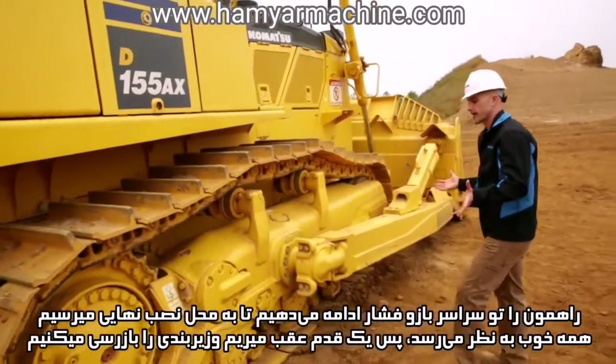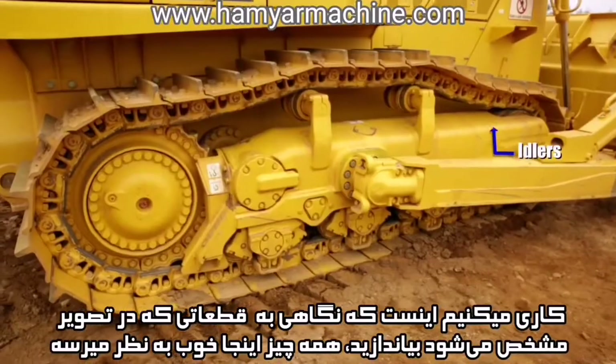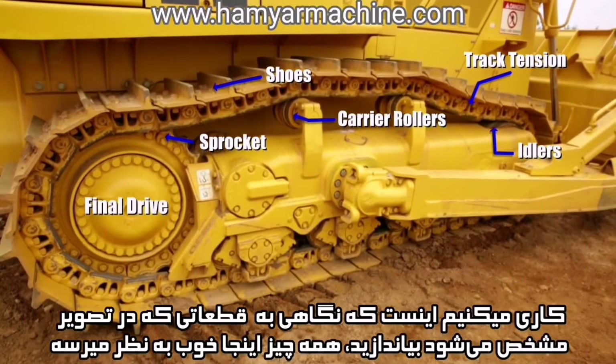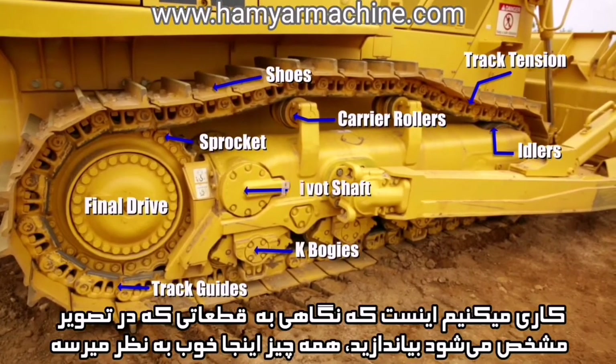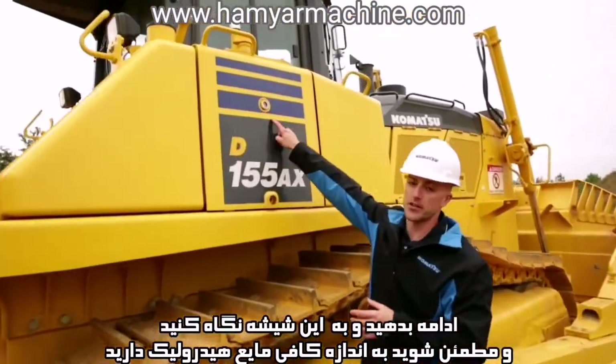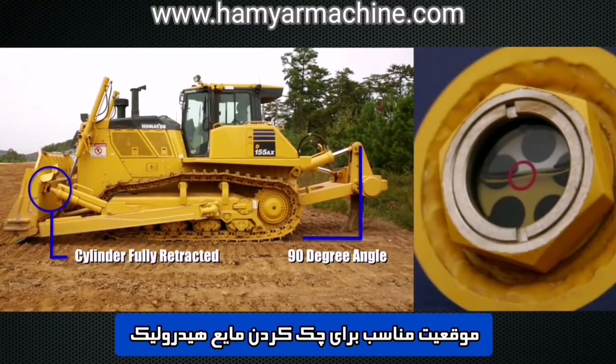If everything looks okay there, we can take a step back and do our undercarriage inspection. What we want to do is just visually take a look at the idler, the shoes, the carrier rollers, the final drive and sprocket. Work our way down to the track guides, the K bogeys and the pivot shaft. If everything looks okay here, go ahead and take a look at our sight glass and make sure we have adequate levels of hydraulic fluid. Then we can continue to work our way around the machine.